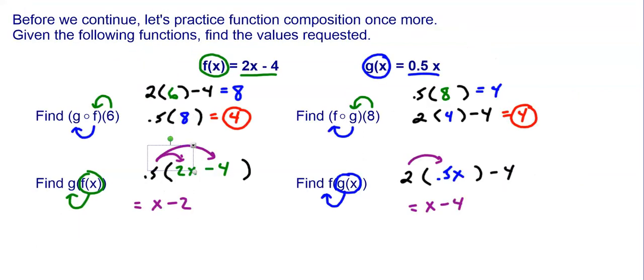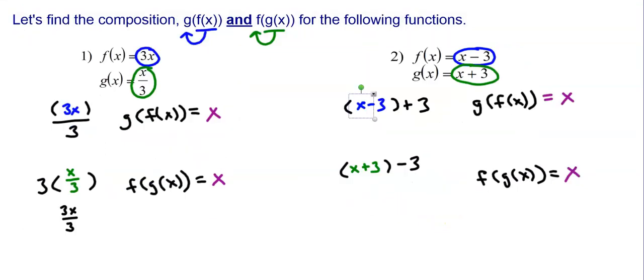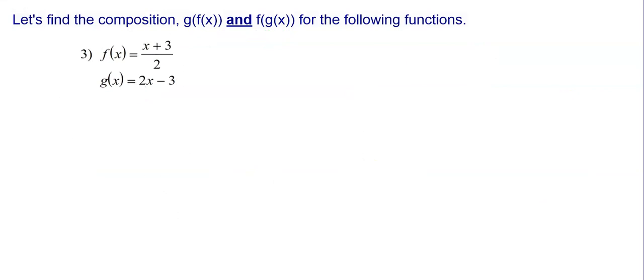In all four of these cases we've done so far, we're getting just x. As you saw, that's not always the case — when I did g of f of x earlier, I got x minus 2, and f of g of x gave me x minus 4. But in these cases I'm getting just x, so something must be going on here. Before we talk about that, let's look at one more.